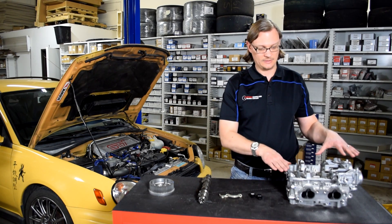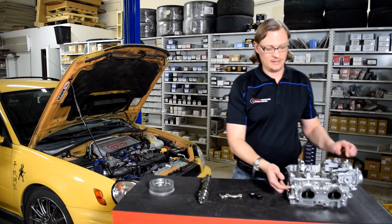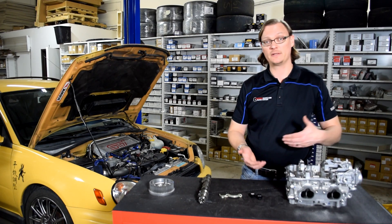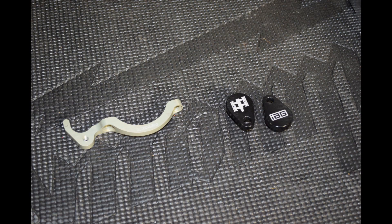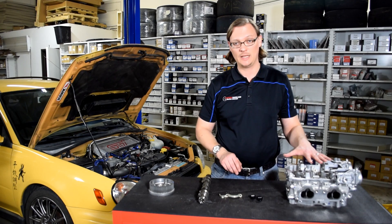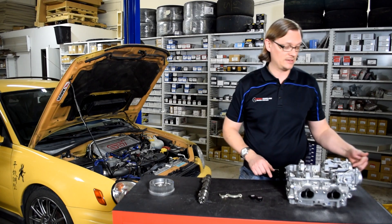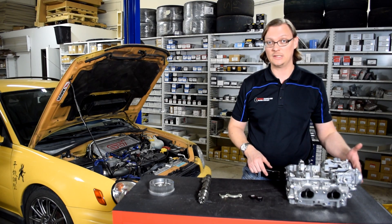The AVCS heads have two cam position sensors, and they read off the back of each cam. Because of that, there's a hole on each head where the cam position sensor goes. If you're getting used heads, you can leave the sensors in place — that plugs the hole and you won't have any oil leak. If you don't have them, IAG has made plugs with a nice O-ring that you can install to seal that hole in the AVCS head. Since we're putting in non-AVCS cams and running non-AVCS cam pulleys, we would also run the non-AVCS cam seals — there are only two different cam seals, AVCS and non-AVCS, and since we're doing everything non-AVCS, those are the ones to use.